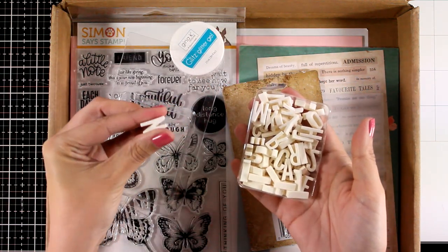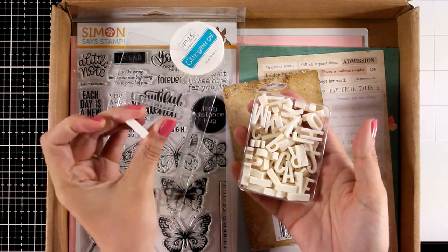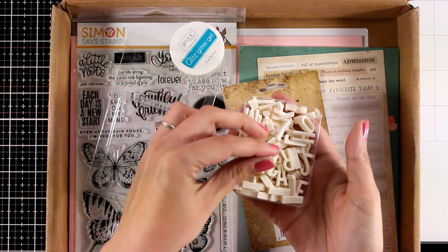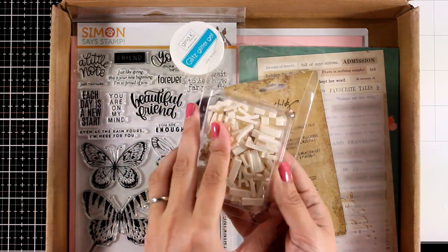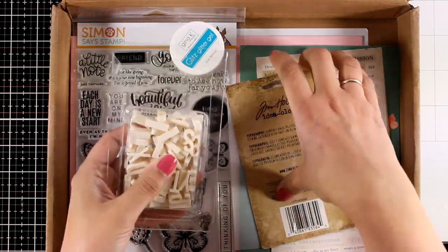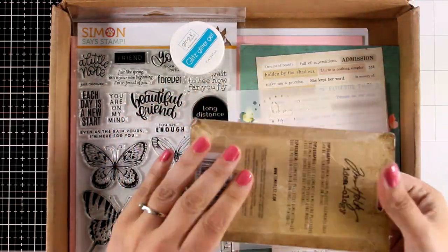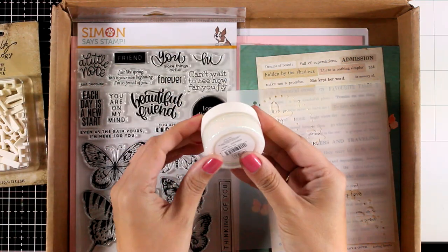You will get this full pack of alphabet letters — these are the Typography Findings by Tim Holtz. You can see they are quite thick; they are great for adding them on your mixed media projects and you can color them with your alcohol inks or alcohol markers. I had a pack of these but was getting short on some letters, so I'm happy I got a new one.